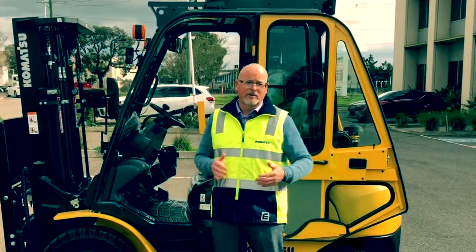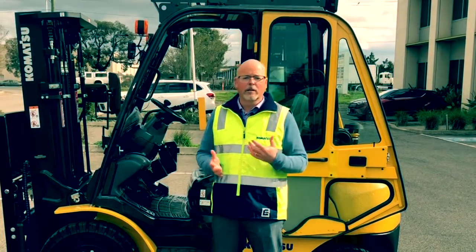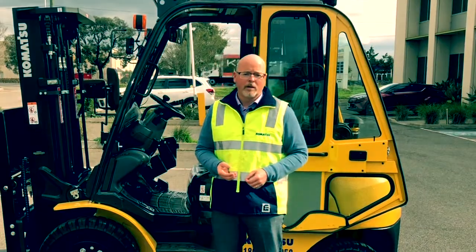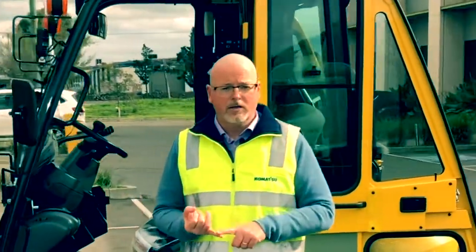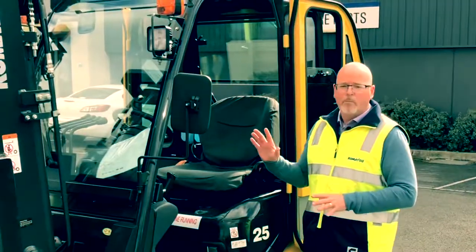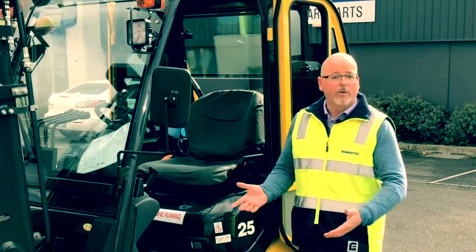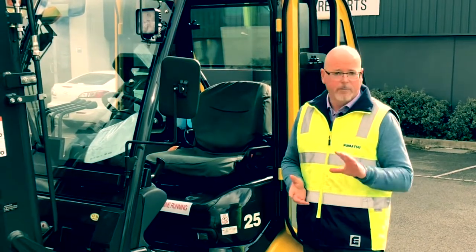Cabins are usually fitted onto bigger forklifts, from about eight tonne upwards. Fitting them onto a small forklift like this is a little more rare, but it is becoming more common. Particularly if you're in a hot, cold, dusty, or wet environment, they do add a few thousand dollars to the price of the truck, but for driver comfort or from a health and safety point of view, it's money well spent.